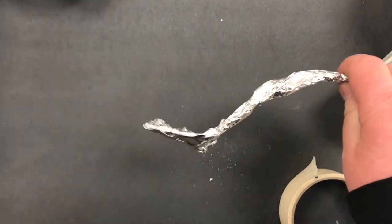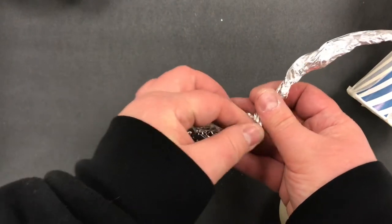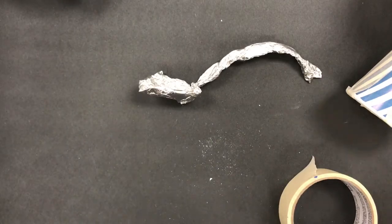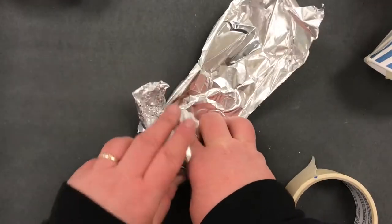Cut it into an ice cream spoon shape. It looks a little flimsy here, like it might rip, so I'm going to take extra tinfoil and wrap it around here to reinforce it.